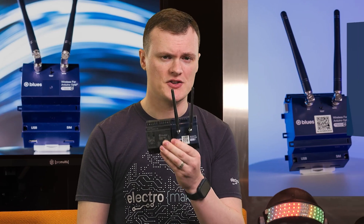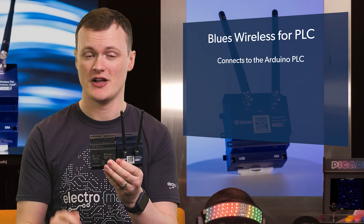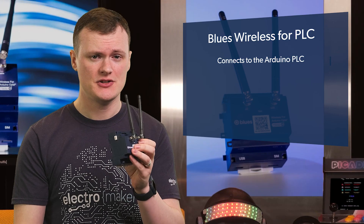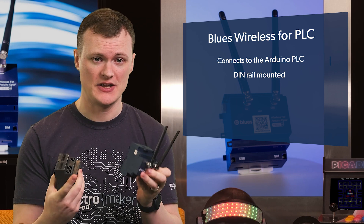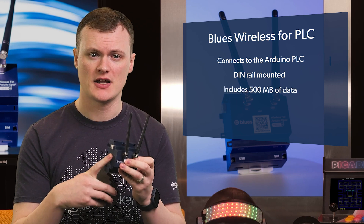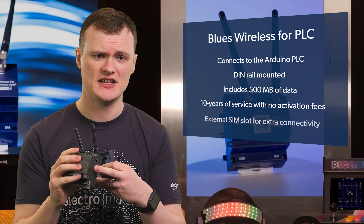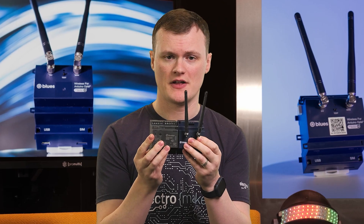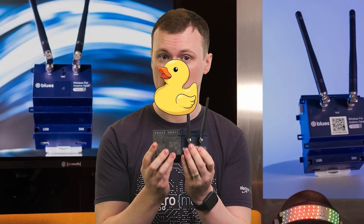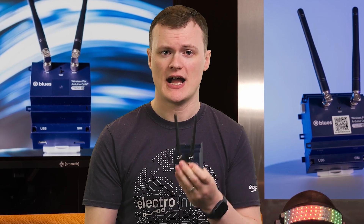There are a ton of reasons why this piece of kit is awesome, but when I saw how it connects to the PLC, honestly, I was absolutely flabbergasted. Basically, this unit is DIN rail mounted, as you would expect any other piece of industrial equipment. But on the sides, it takes advantage of the edge card connectors that the Arduino PLC has. On the same DIN rail, just push them together — boom. Once plugged in, just communicate with it and you're ready to go.